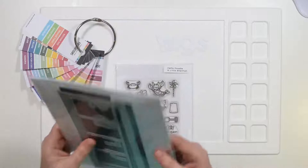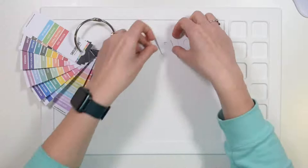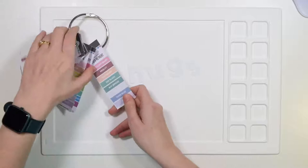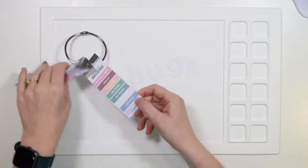I want to create some colour on this card. This is the HUGS dies — the letter dies that come in our Slimline Quartet die set. They're a perfect size, nice and chunky. So I'm going to start by adding some colour to each of these letters. I've pulled out my Catherine Pooler swatch book. I'm going to pick out some blues and greens — got to have that little theme.